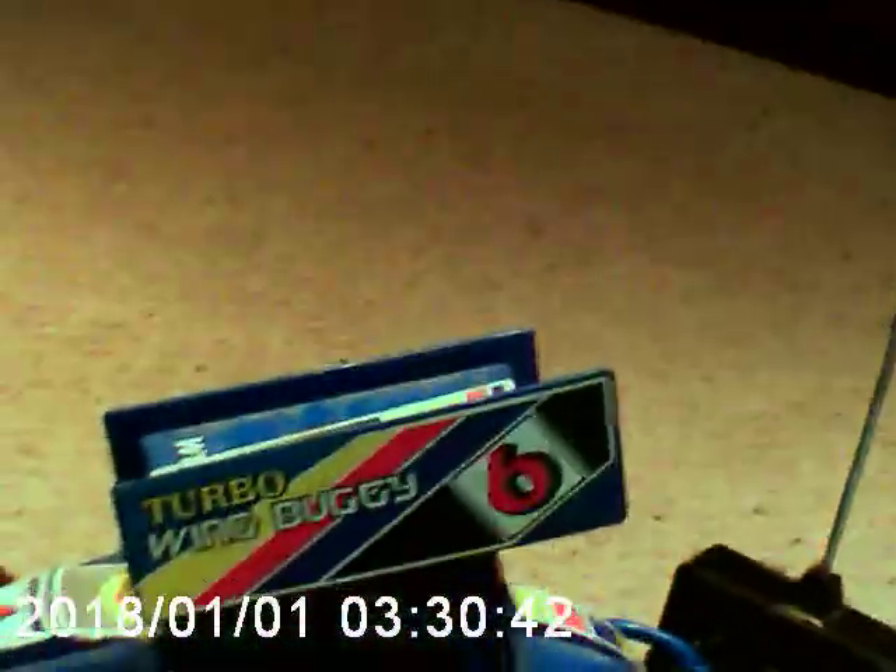So this is now take two of the Turbo Wing Buggy. It was such a nice video, and then the phone rang. So here we are doing it again.